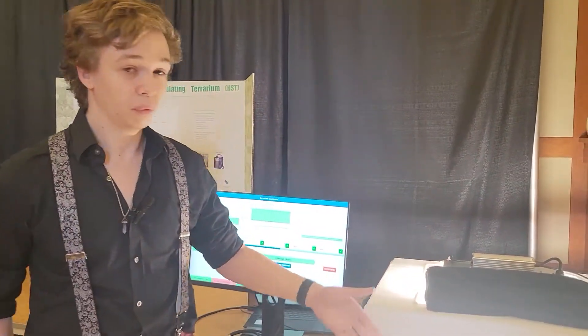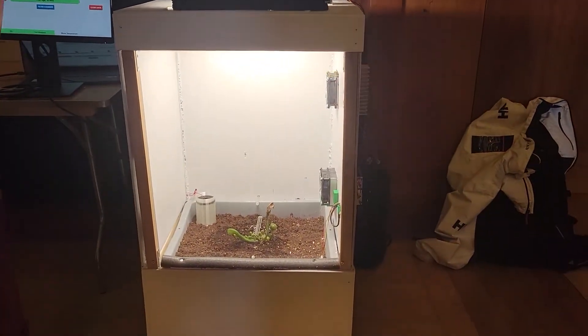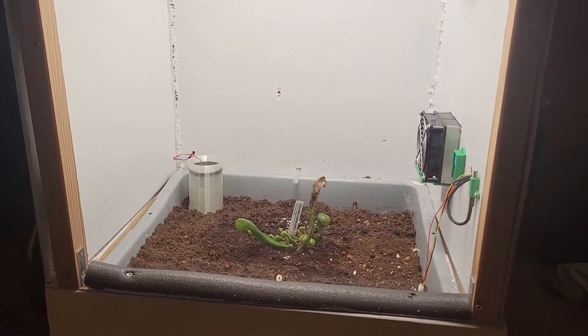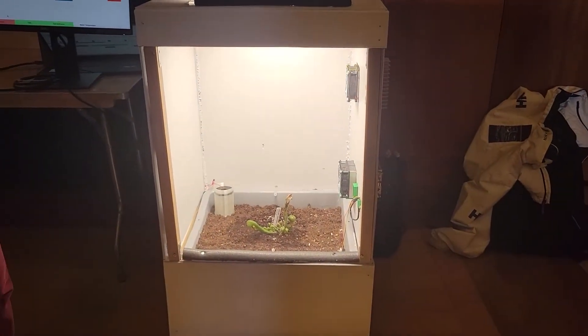We created a habitat-simulating terrarium. The goal is to create an environment where you can customize any number of factors to make sure that a plant has the proper living conditions to grow. We did this using an endangered carnivorous plant typically found in the Cascades called the Cobra Lily.